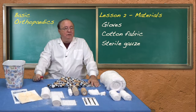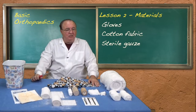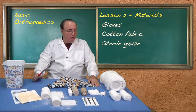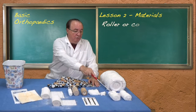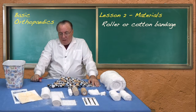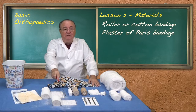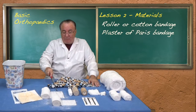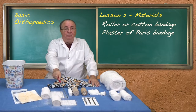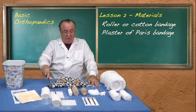Once a fracture is ready to be immobilized, either because it's undisplaced or been reduced, you pad the extremity with roller bandages or cotton bandages. Once you have a well padded extremity you either cast it or splint it using plaster of Paris bandages — we have two sizes here, the 10 centimeter and the 15 centimeter bandages.